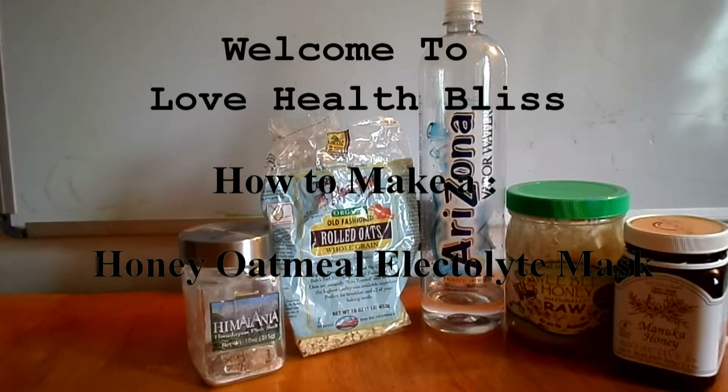Hello world and welcome to Love Health Bliss. Today I'm going to be showing you how to make a honey oatmeal electrolyte mask which is ultra moisturizing.